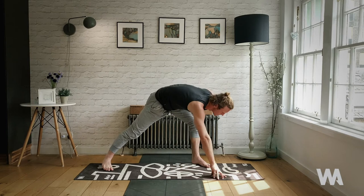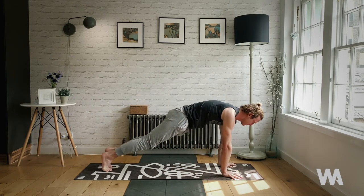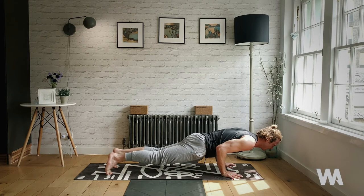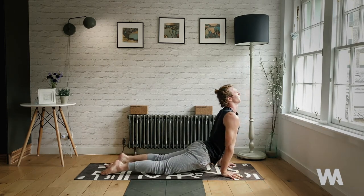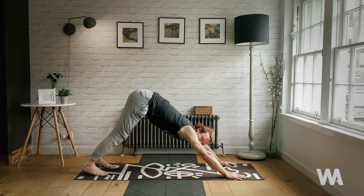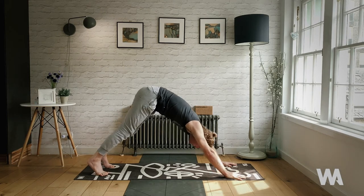Move hands back to the top of your mat, high plank position — slow and steady, lower to chaturanga. Upward facing dog, breathe in. Chaturanga — chest and chin low to the floor, keep it low. Downward facing dog. Let's get a little bit more life going here — high plank, inhale.